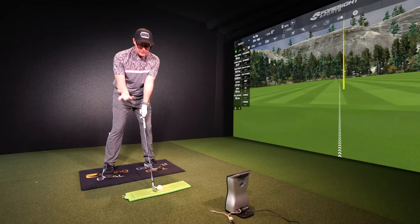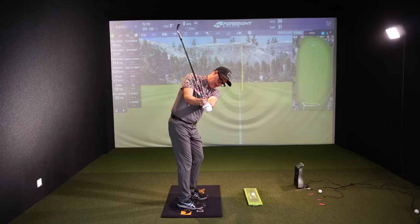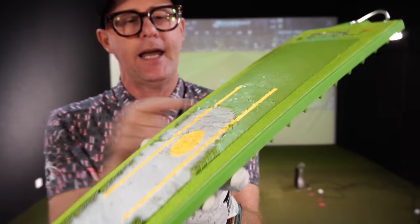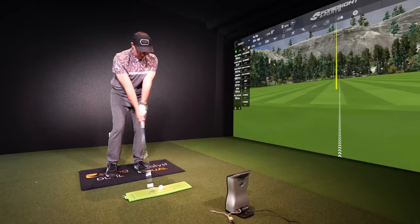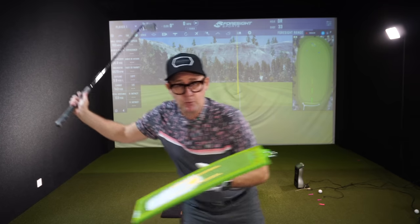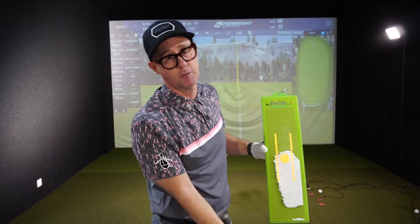Diagnosis tool number two: address the ball using a medium iron, then bring your lead foot level with the ball. Make your backswing, and as you get around on the backswing, step your lead foot into its proper address position. If that moves your strike forward — and for me that first one was slightly too far behind — do another one to confirm if it's a pattern or a one-off. A better strike. That's moved it more into position. The stepping drill is more abstract, so give yourself ten goes rather than five or six. That's moved it much better into the strike position I'd expect.